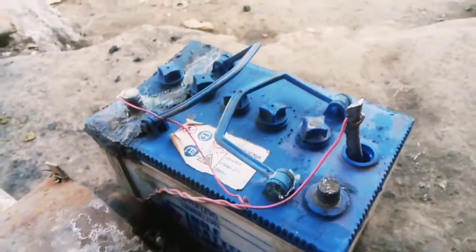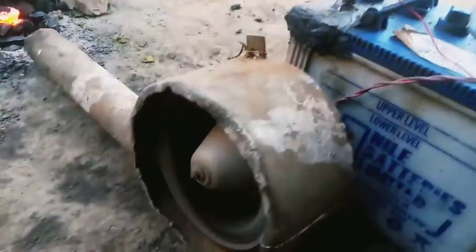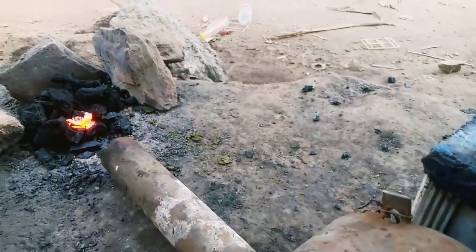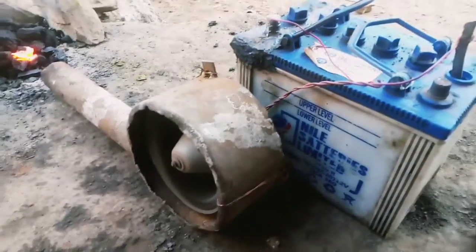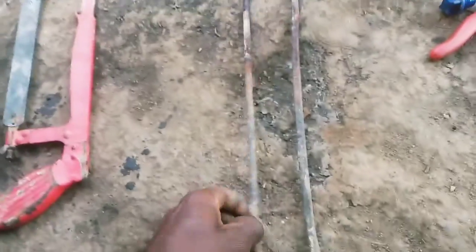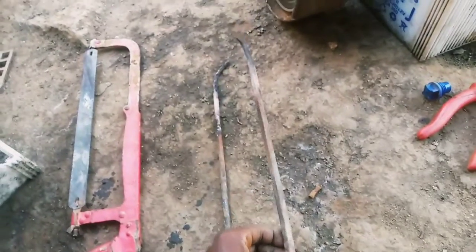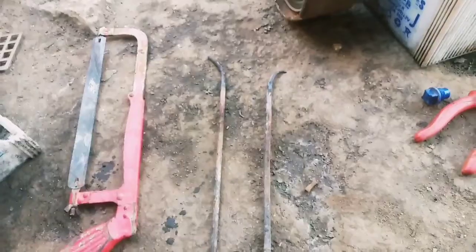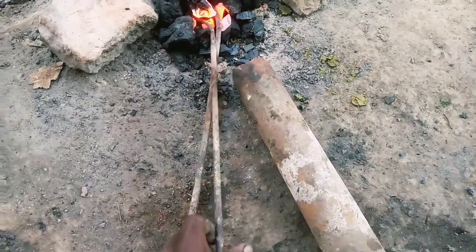Before doing anything, we first heat the metals from our fireplace. We connected the fan to the battery and we are going to place our metal and heat them. These metals will be used to seal the battery. These are our metals; we have placed them into the fire to heat them.